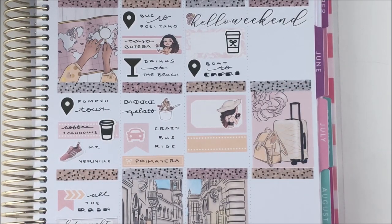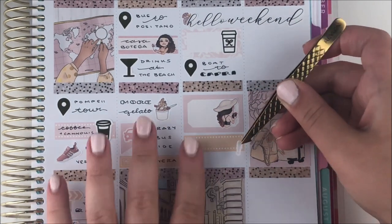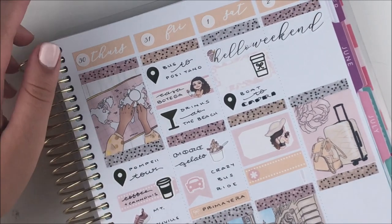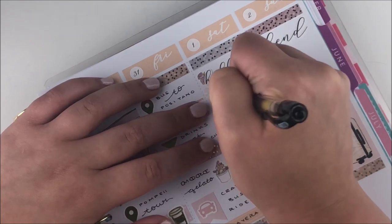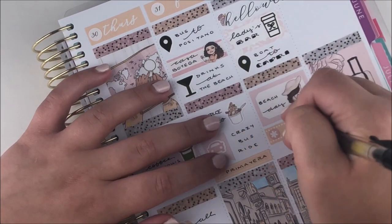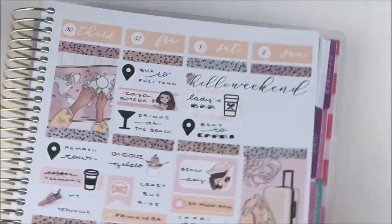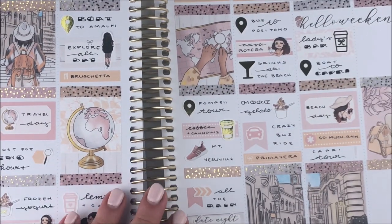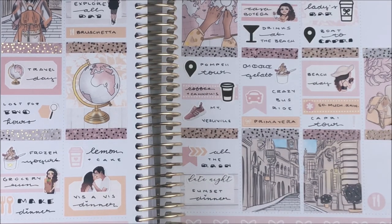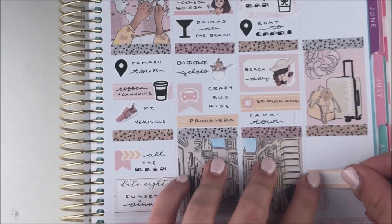Friday we went to Positano — the whole reason I wanted to go to the south of Italy, inspired by a vlogger called Mimi Icon. One of her recommended restaurants, Casa Bottega, was amazing — super fresh ingredients, I got a really good sandwich and used an eating Ava for that. We had drinks at the beach, marked with a foiled drink sticker, and of course got more gelato because: Italy. On the way back, the bus ride was terrible — so windy and winding — which I had to mark. Then I marked dinner with a label sticker from the kit.